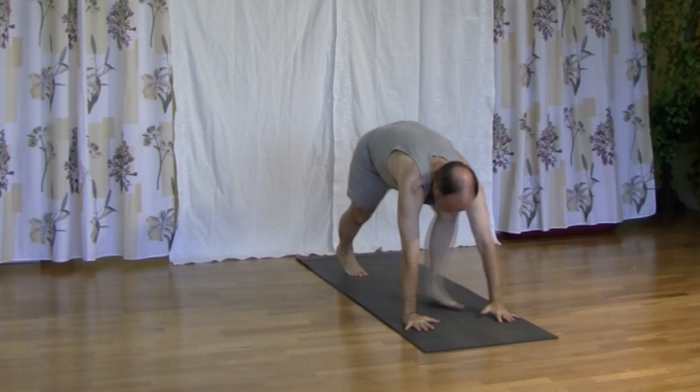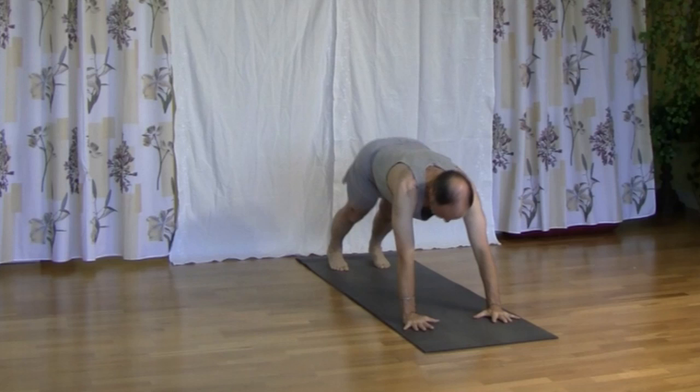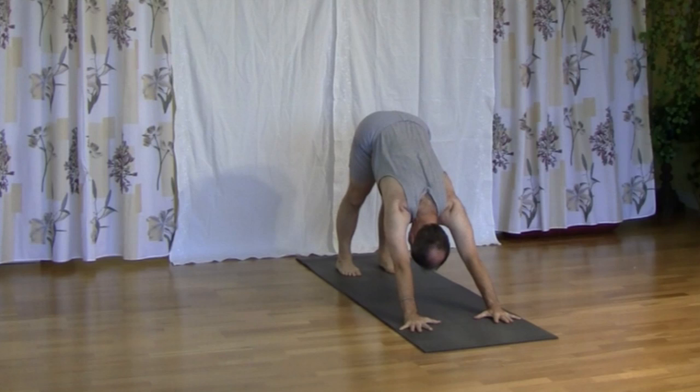Exhale, arms down, legs back, elbows, press ribs, we lower. Inhale, up dog. Exhale, down dog. And we hold here for five breaths.